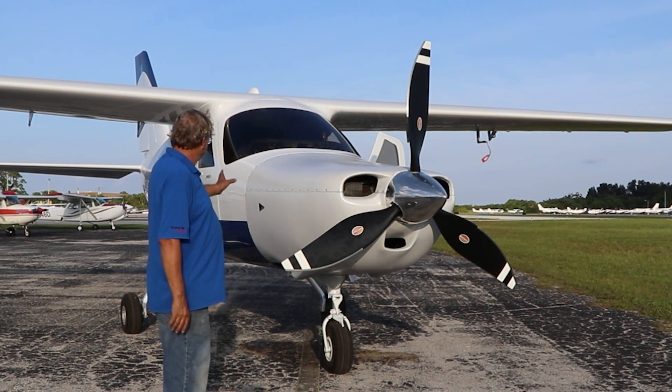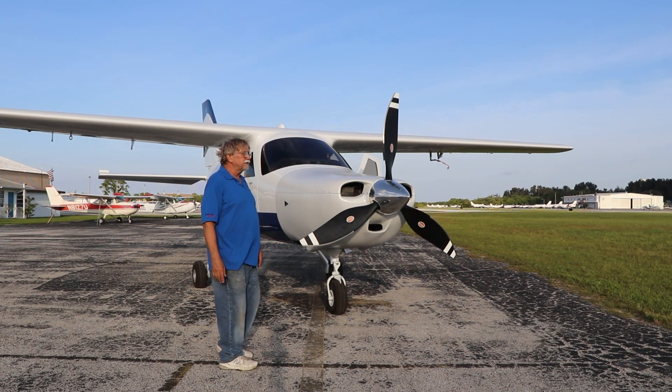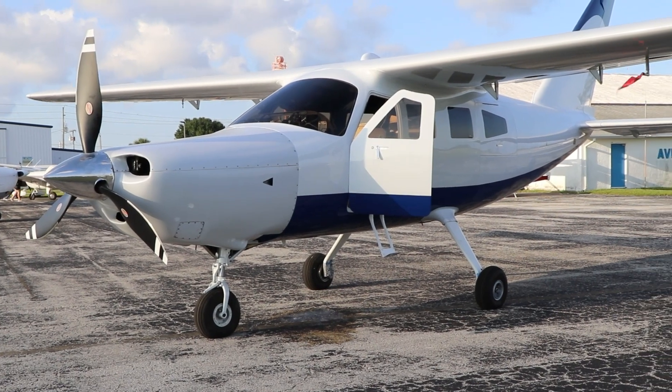We're adding fairings — we've put some of the gear fairings on it now. All of them are made and they're all being installed as we speak. All the nose gear will be faired in. Wait till you see it at Oshkosh. When it's all painted up, pretty, and all the stripes are on it, it'll look a whole lot different.